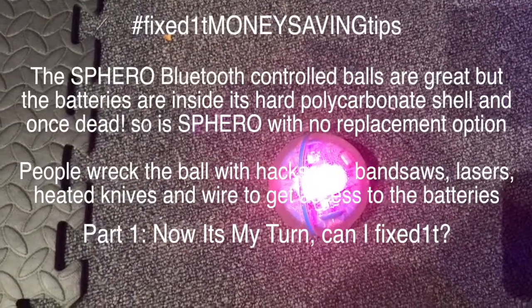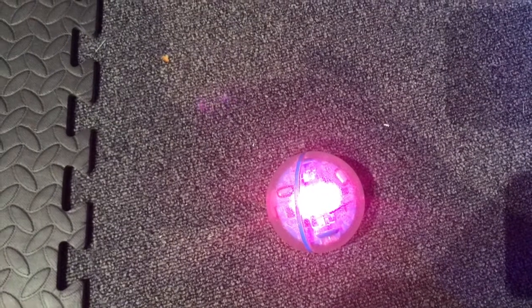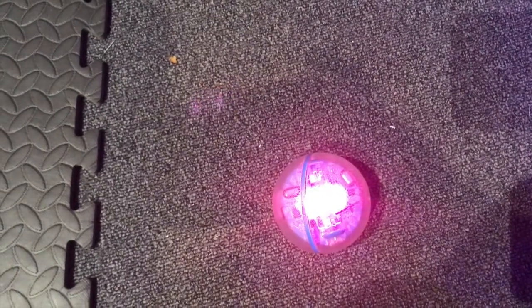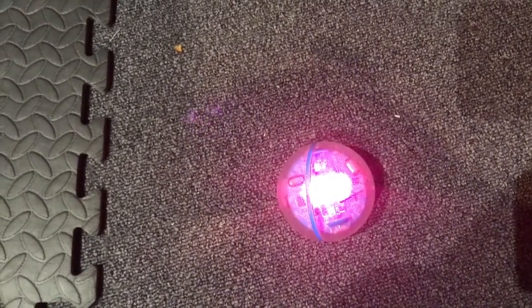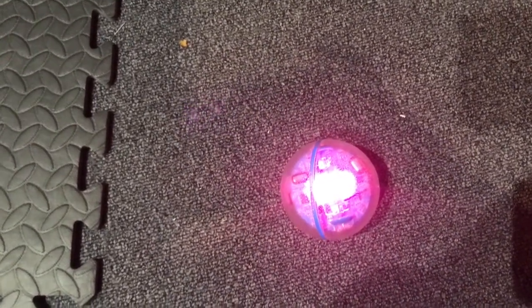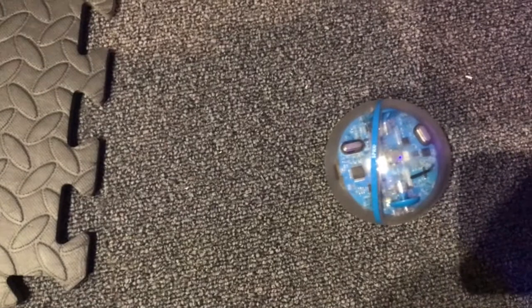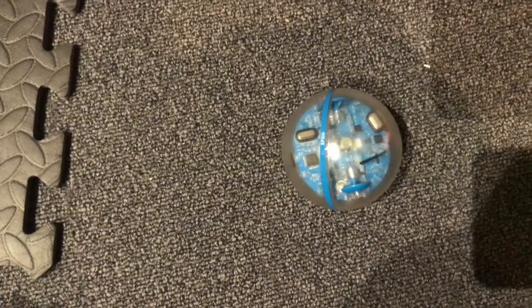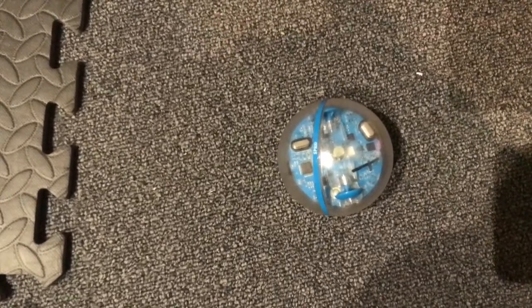Hi there, this is Fixed It. This is a Sphero SPRK Plus and its battery is dying. Like all Spheros, once the battery goes it's completely useless. So what I'm going to do is open it up and change the two batteries inside. I've seen a few videos that suggest you take a hacksaw or some other saw to the shell to get it open, but I think that's rubbish. I'm just going to open it in such a way that I can get in there, change the batteries, glue it back together, and have a near-on perfect Sphero. So stick with me.